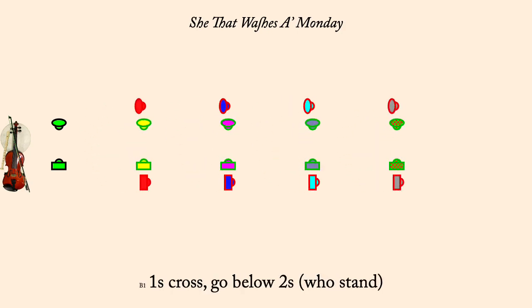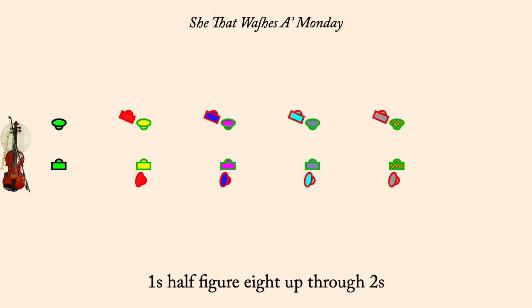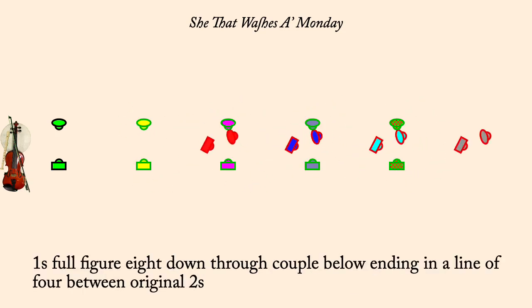Ones half figure eight up through twos. Ones full figure eight down through next couple, ending between original twos in a line of four.